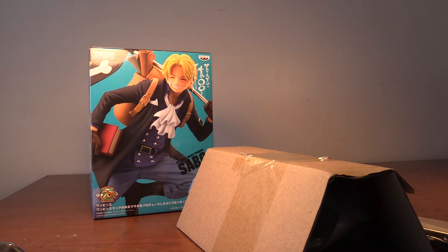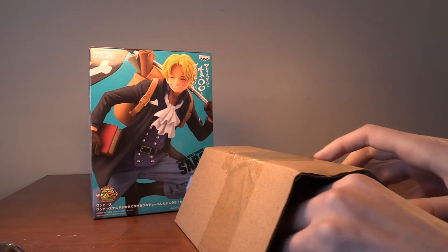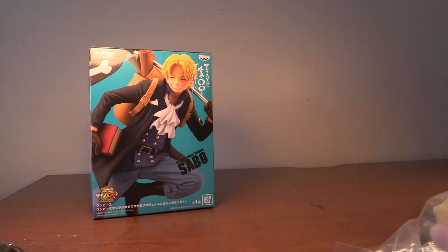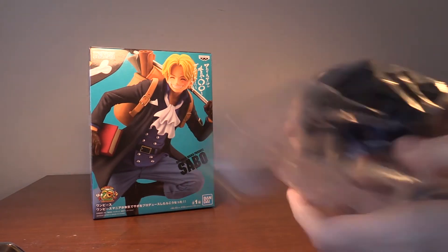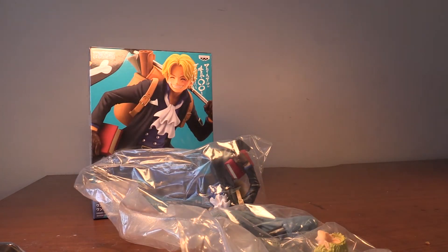Alright, so we got some cardboard, we got his flag, and then we got Sabo here. I'm going to put him together and then we can show him off in detail.